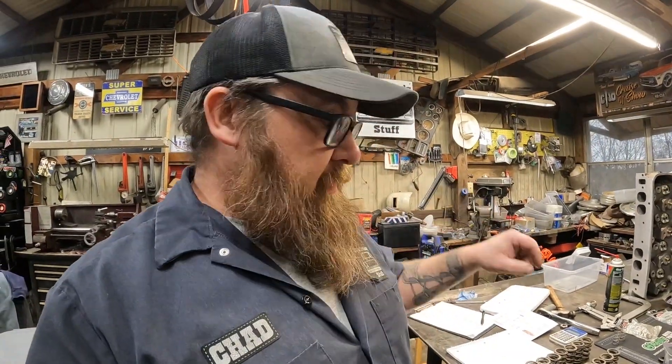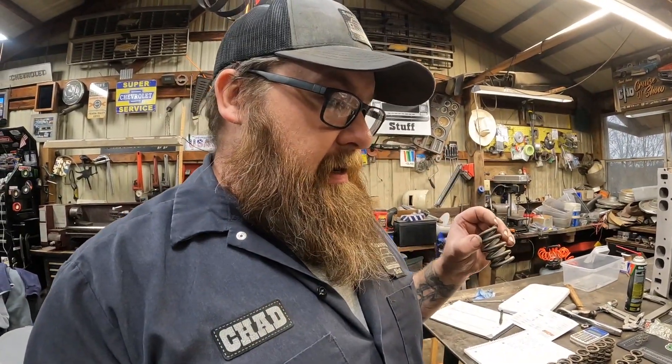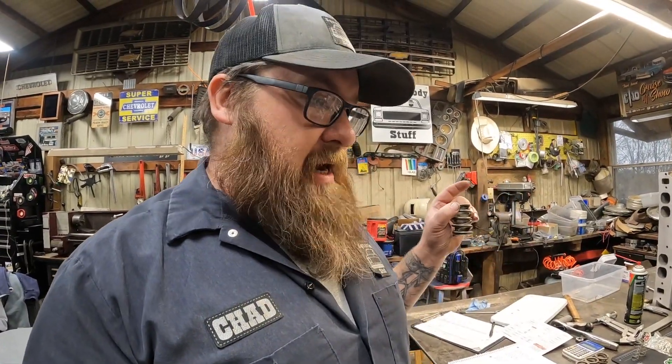With these used springs, before I even thought about using them, I went through and checked them all at a standard height — I think I used 1.880 — to make sure they were within a few pounds of each other, make sure I didn't have a really weak one or a really strong one. If you're going to use used springs, you need to do that first. And for that matter, it's good to check new springs that way too, because you never know — there may be a manufacturing defect, and now's the time to catch it. This is a good step to document also, because if on down the road we start having a valve train issue, we can check the spring pressure and make sure we don't have a weak spring.